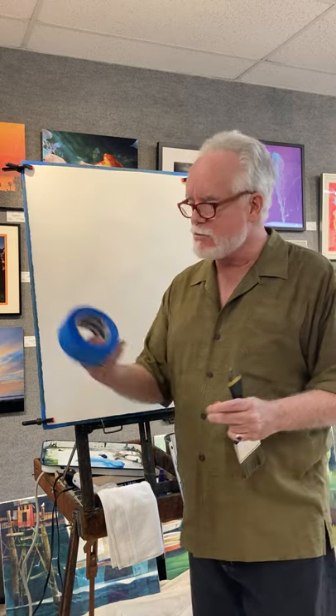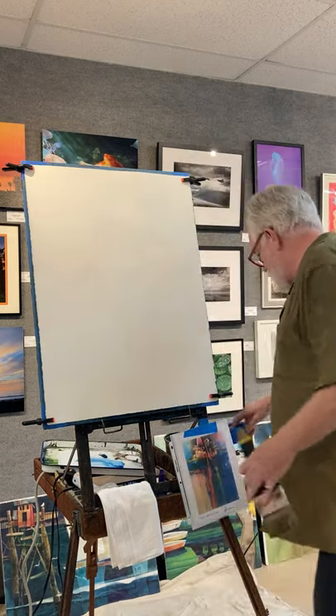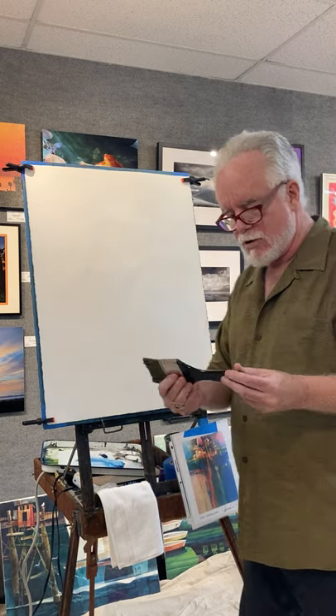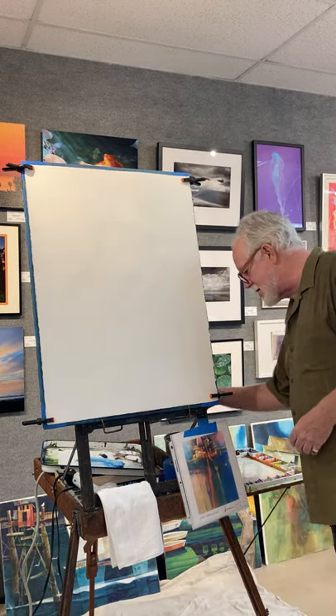I'm going to do a quick intro on the tools I use. I use 2-inch 3M blue painter's tape. I use a 4-inch or 3-inch Richardson flat wash brush. Normally I use a 6-inch brush, but I'm not going to do that today.